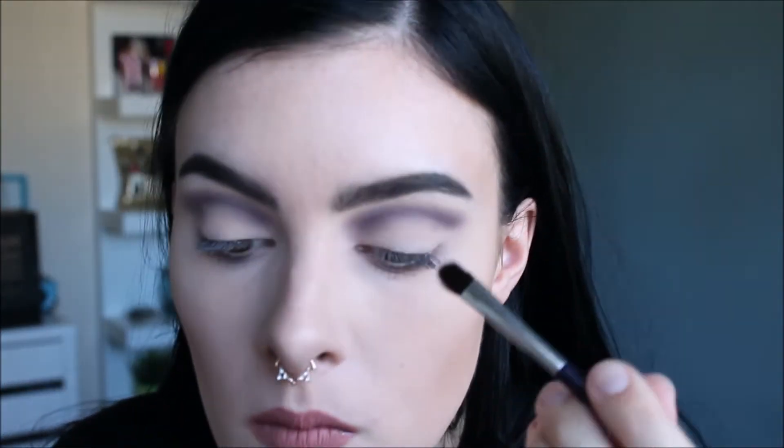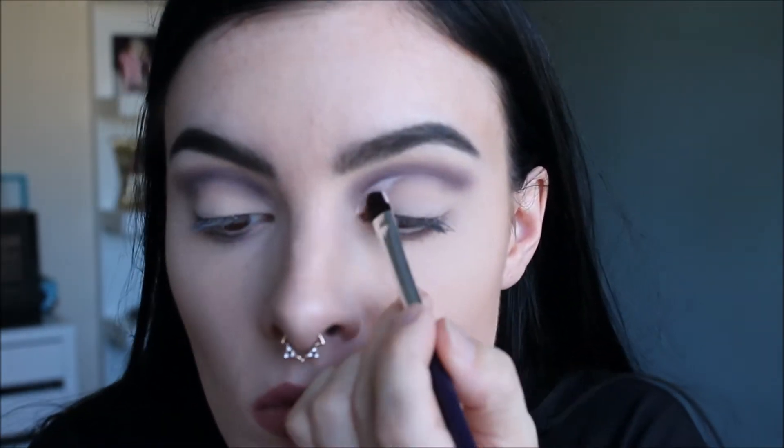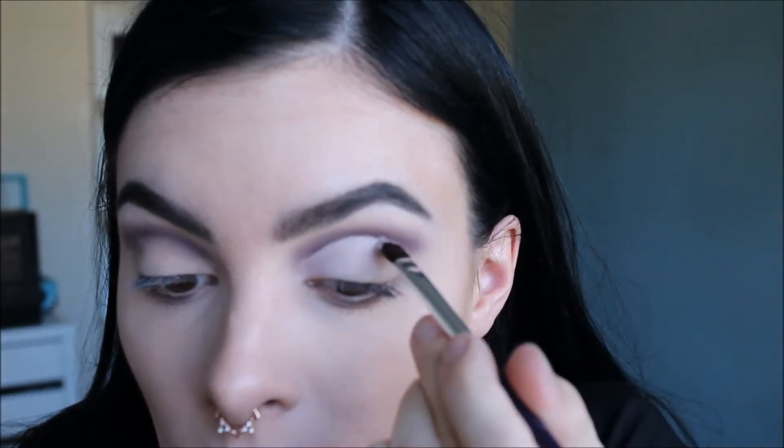I'm going to take some concealer and a flat brush. The concealer I'm using is the Maybelline Instant Age Rewind. I'm going to go ahead and use the color Memento Mori — I probably pronounced that incorrectly — but it's this really nice color right here.